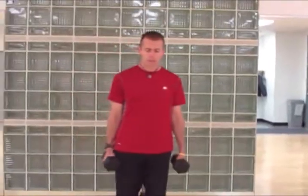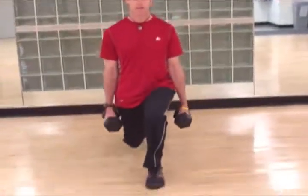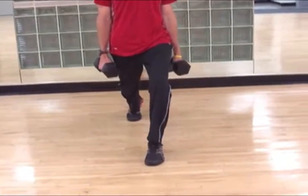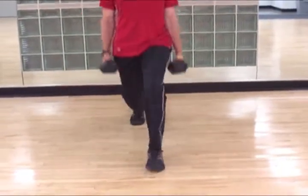Looking from the front — one other thing you'll see with this forward lunge is that the knee tracks in line with the body. I don't want the knee caving in to one side or caving out to the outside. The knee stays in line with the body.